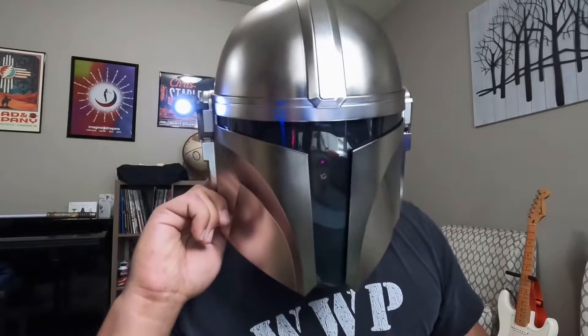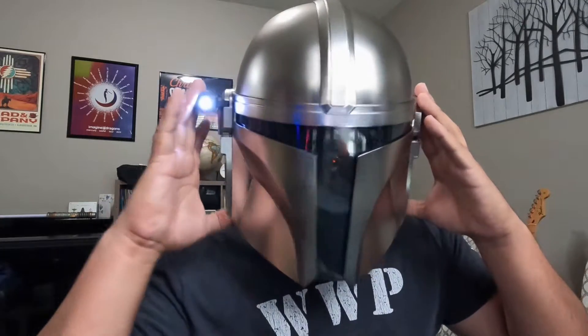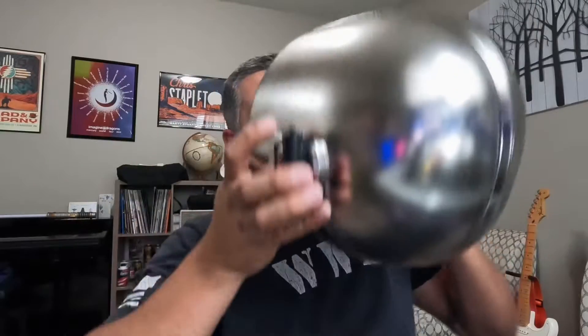This thing comes equipped with a little light — this works pretty well. I'm going to take you inside the helmet so you can kind of see what it looks like. We'll turn that off. So when you flip it upside down you've got these red lights that go inside, and as you can see it's very detailed.